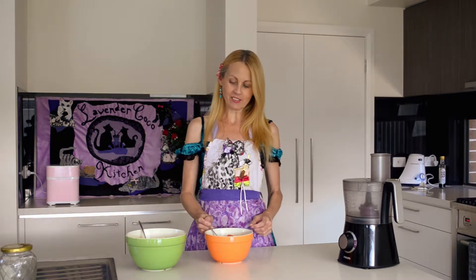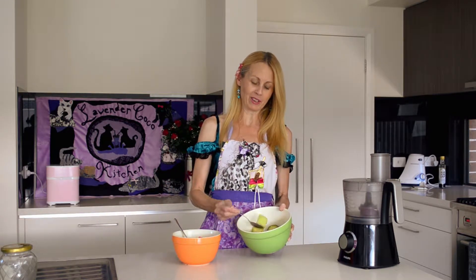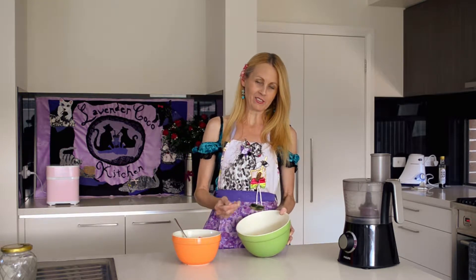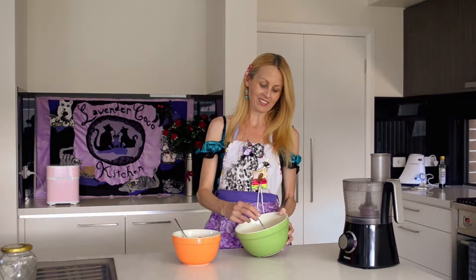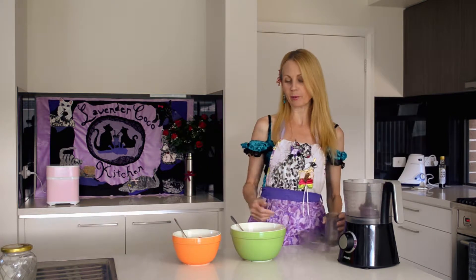I'm going to start with the green layer. I've got green honeydew melon, just about a cup of melon, one frozen zucchini, and one frozen banana. All the fruit should be semi-frozen at least before you blend it.